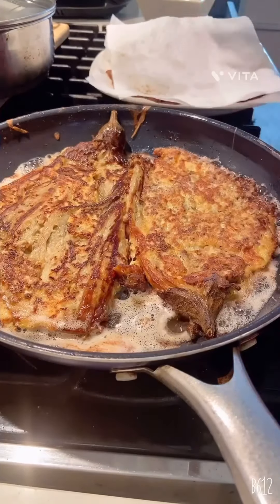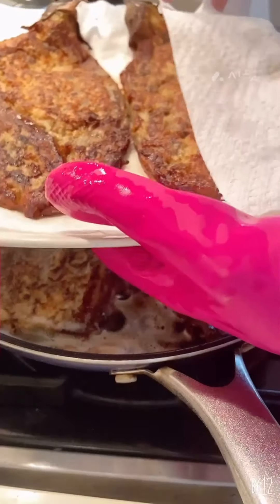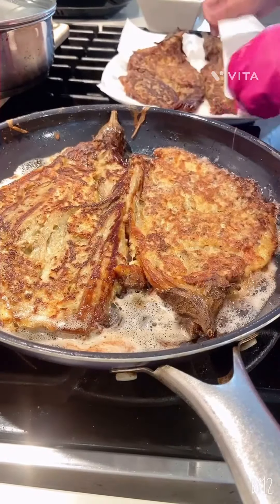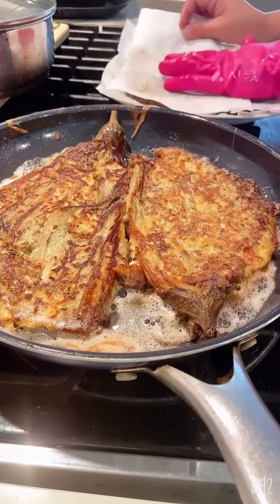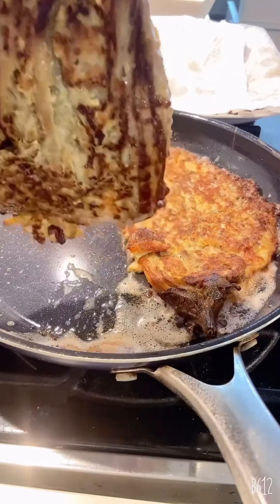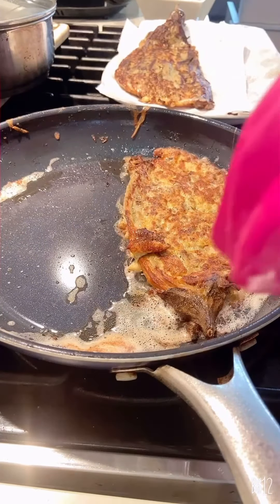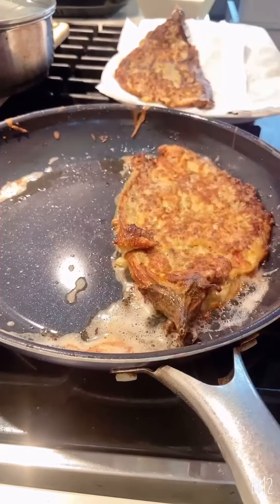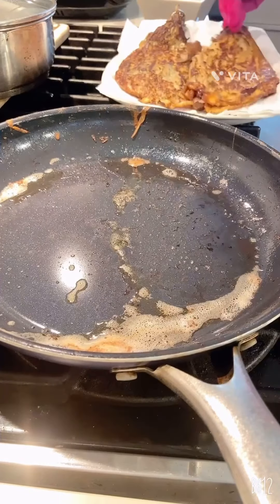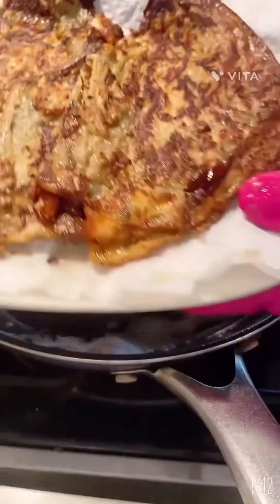So this is the second batch, you guys, but this one is our first batch. I don't know, let's see. Ooh. And then again. Wow, so yummy.